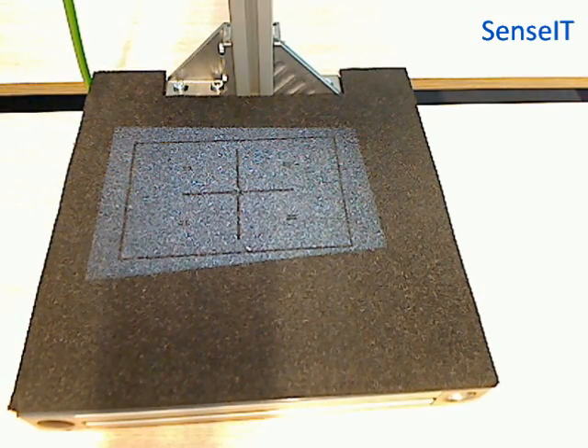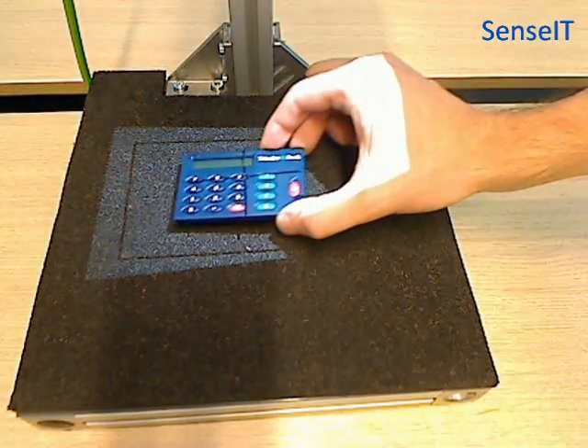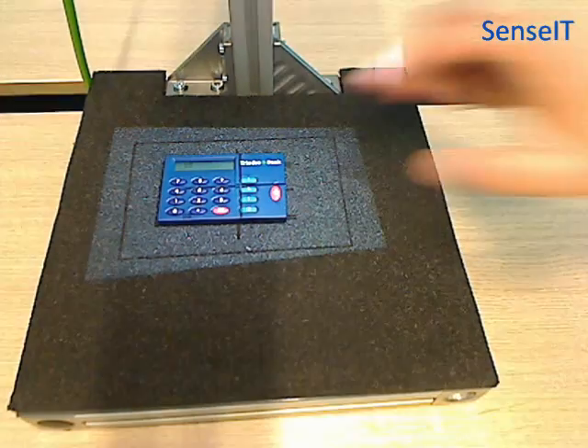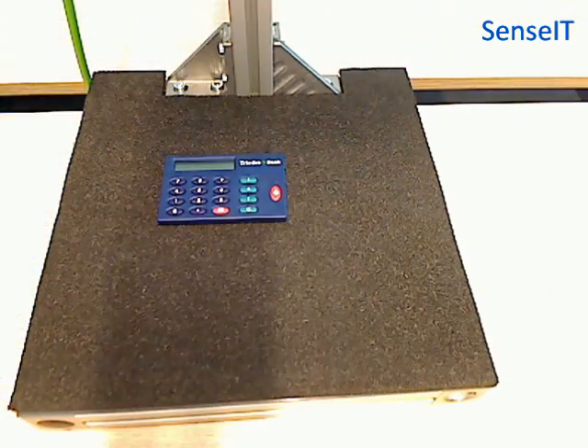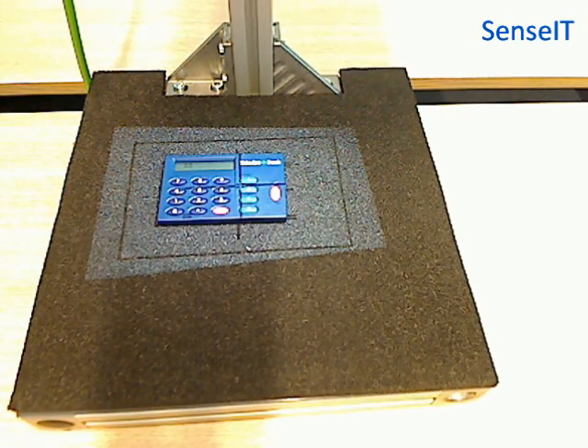Now we give a short demonstration. First of all we place the object in the field of view. The pattern will be generated, as you can see now. And this can be used to generate a 3D point cloud.